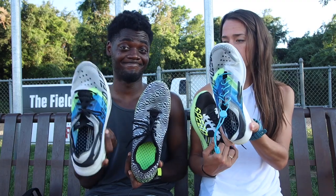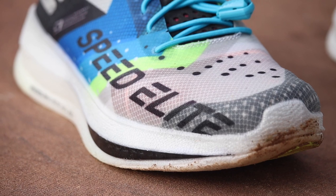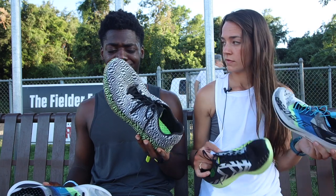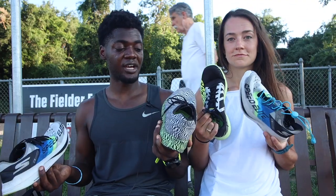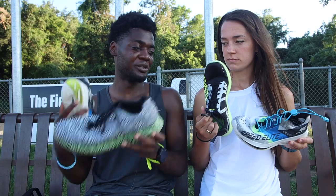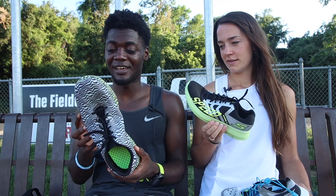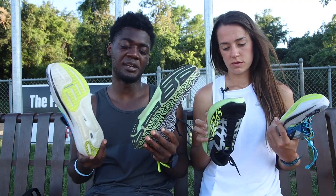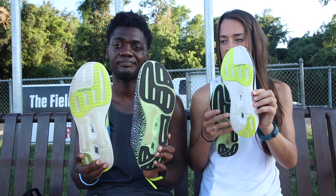We both found the Speed Elite constricting in different ways — it was a little too narrow for one of us, and a little too shallow in volume for the other. The Razor 3 took about a day to break in but no problems after that. The Speed Elite is lighter, but it has a lot more exposed Hyper Burst on the outsole, which means you won't want to wear it as often — it's going to get shredded up.